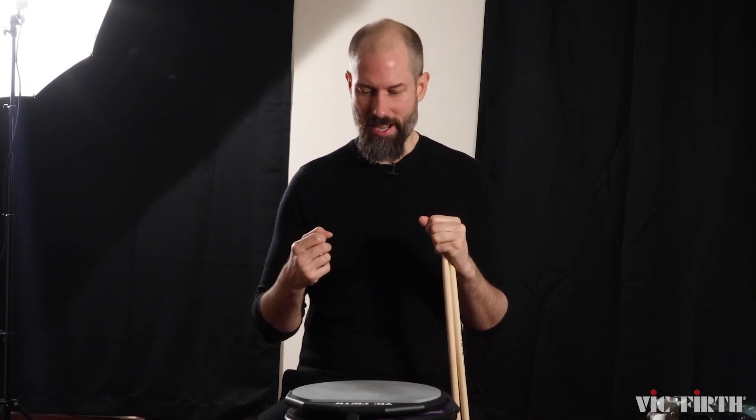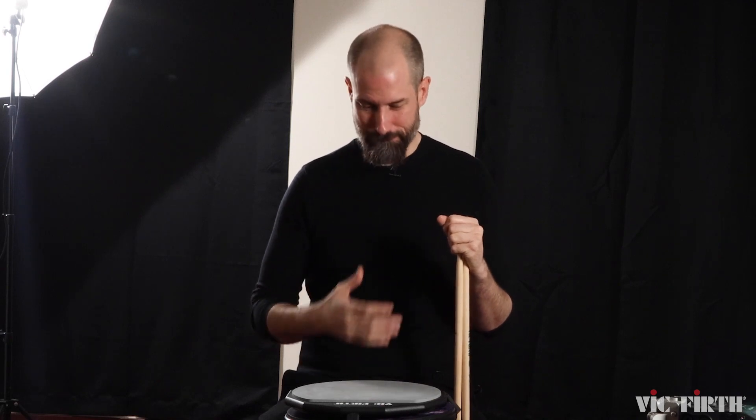Oh hi there, didn't see you there. Hi, I'm Benny Grapp. I'm here at PASIC and Vic Firth asked me to do something for pad stuff, warm-up stuff, and something immediately came to mind and it's this. I want to share with you today something that I see all the time. It's not an exercise or two exercises — it's something better.